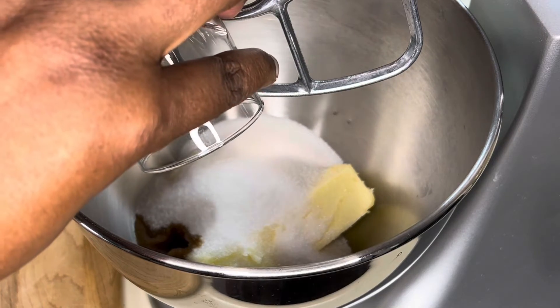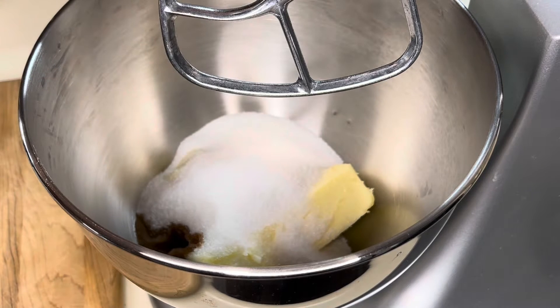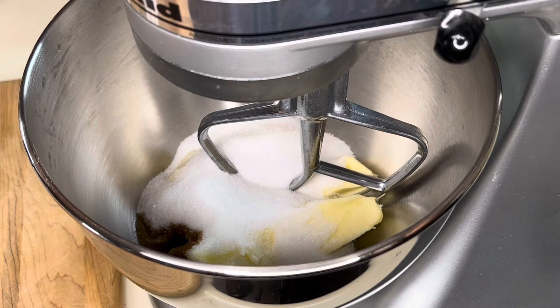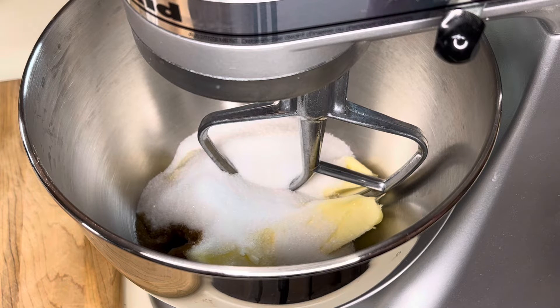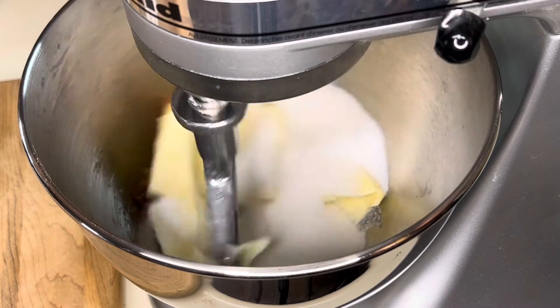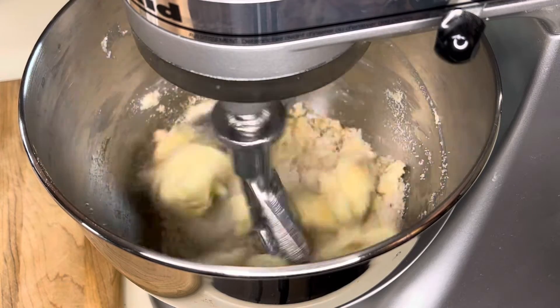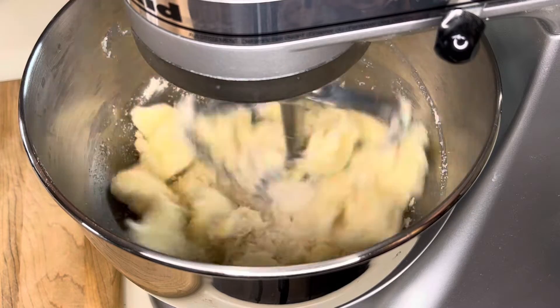We're going to cream that together for 8 to 12 minutes because we want it to lighten in color and get all light and fluffy. Let's plug it in first — give me a minute, let me plug it in. That might be helpful! All right, I'll be right back once this is all creamed together.